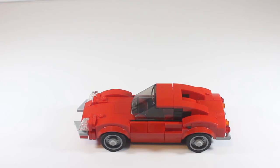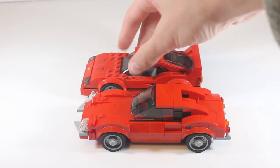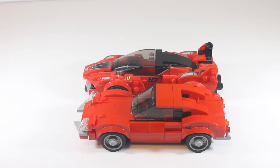Now let's compare the size for the Ferrari Dino. First I compare the size with a Lego Ferrari F40 — you can see it's fairly bigger than the F40. Then I compare it to a Ferrari FXXK, which is the racing version of the LaFerrari, and you can see the front nose of the FXXK is way bigger than the Dino.